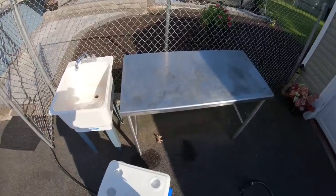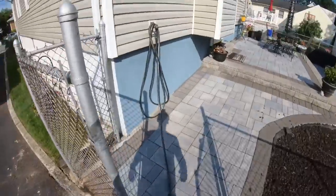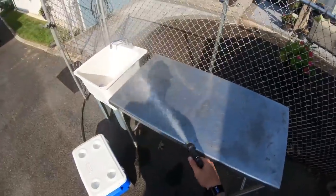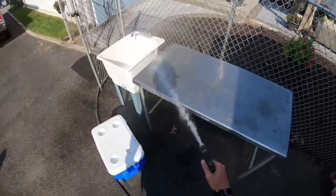As you can see here we got some white vinegar. This is going to disinfect the table. I'm going to turn the water on and just spray that here like this. The table is disinfected.